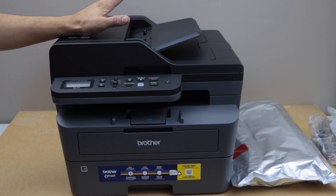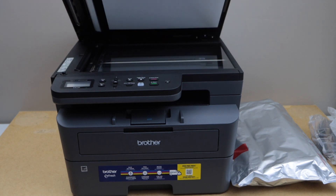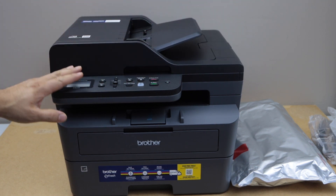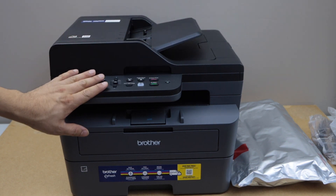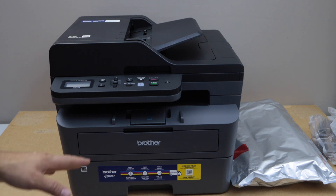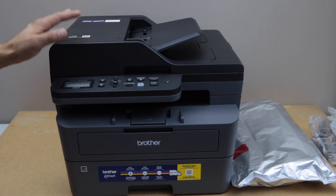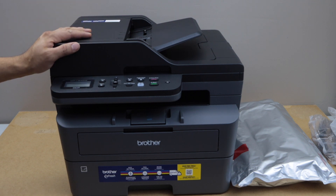On the top we have the ADF tray, which can load up to 50 pages for copy or scanning. You also get the scanner bed. There's a display screen and some buttons. The paper tray can hold up to 250 pages, and the print speed is about 36 pages per minute — so that's really fast.